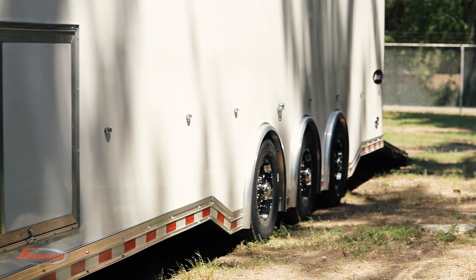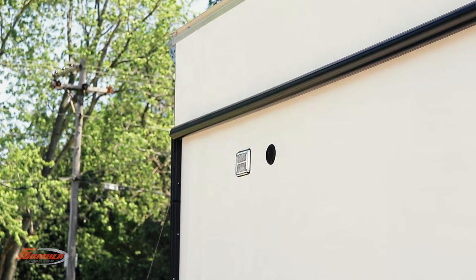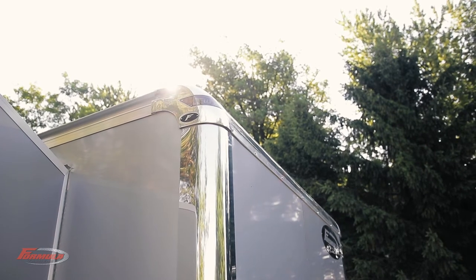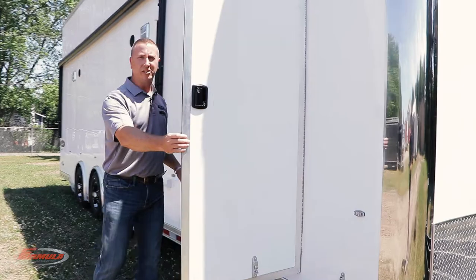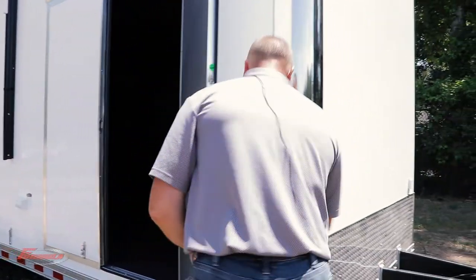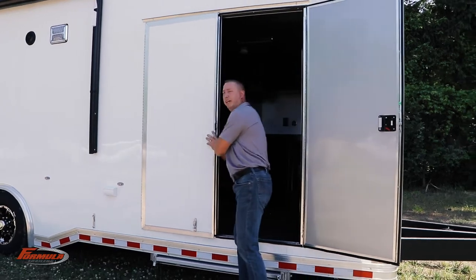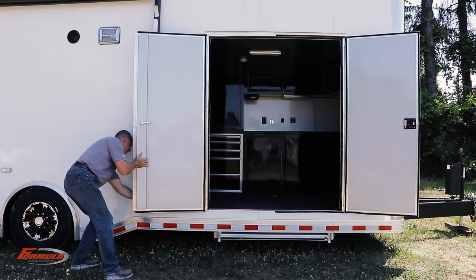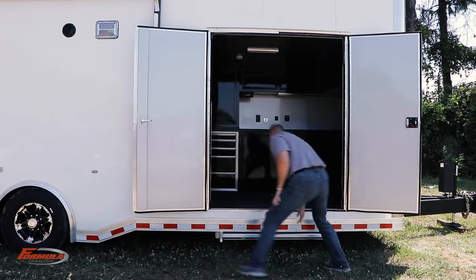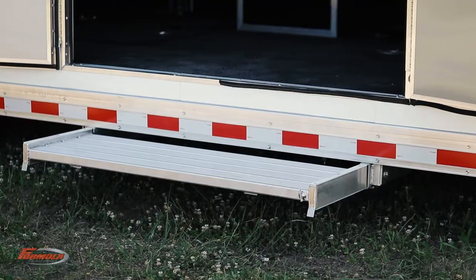We go with a .050 exterior screwless aluminum with stainless steel front corners. We upgraded to a 60 inch double side door with aluminum holdbacks — wide enough to get a full golf cart through. And then a 48 inch aluminum solid pullout step.